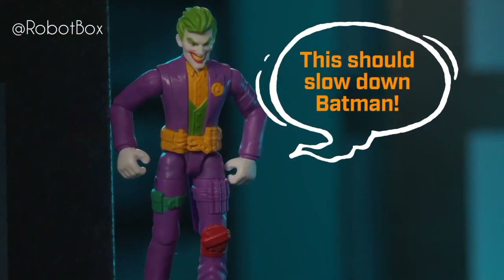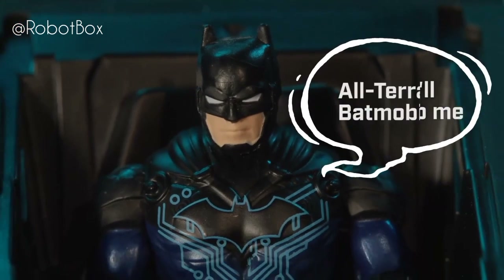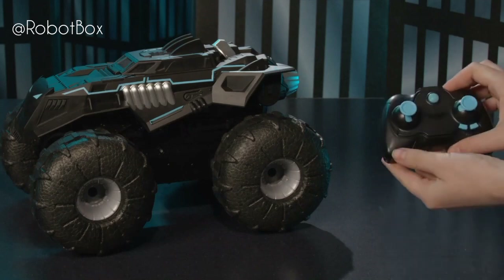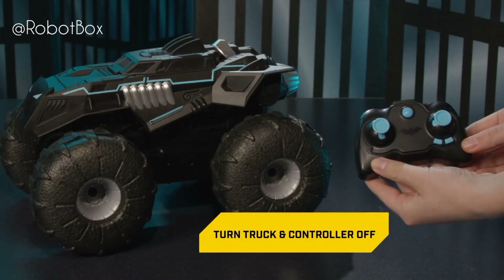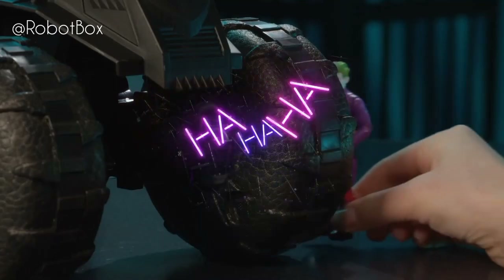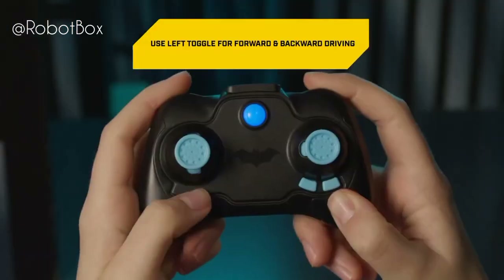All-terrain Batmobile reboot note: if your truck does not connect to the controller the first time, turn the truck off, turn the controller off, and repeat the previous steps.